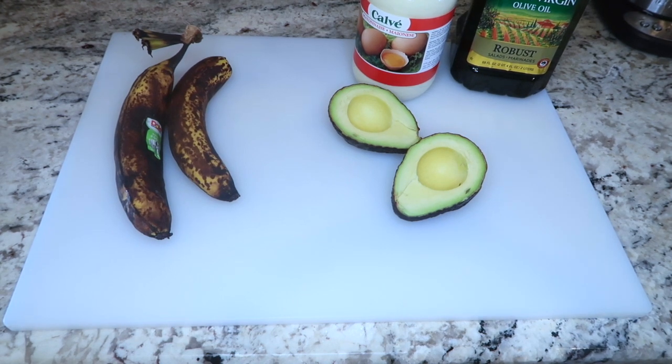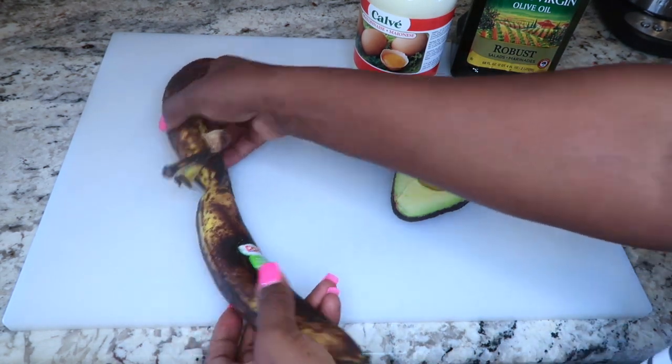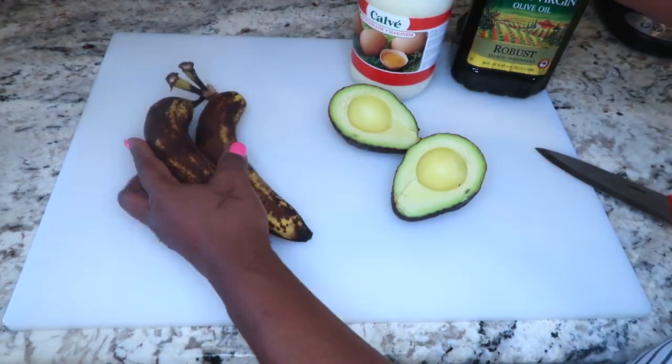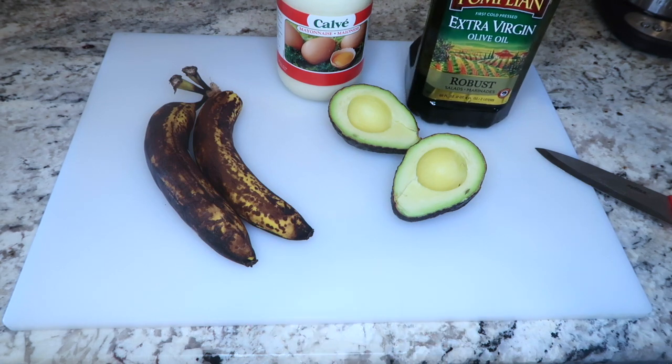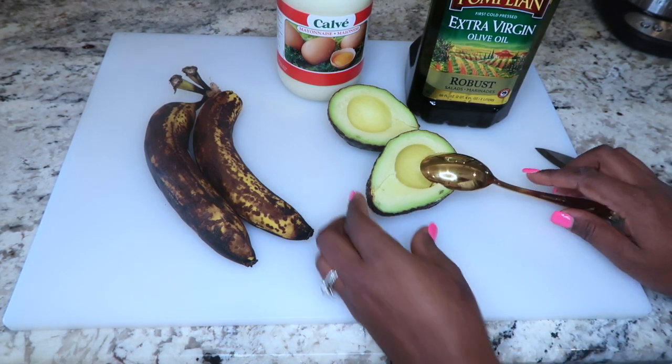This one stood out particularly to me because I saw a difference when I used it on my daughters' hair. I do this treatment on their hair maybe every two weeks, sometimes every three weeks, or if they don't have a protective hairstyle, I do it once a week. I'm going to be making the mask and carrying you guys throughout the process.